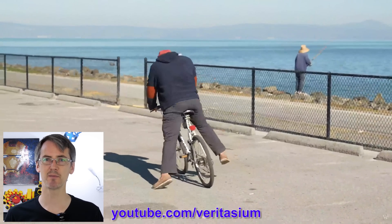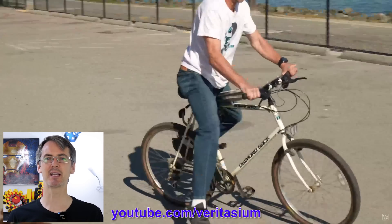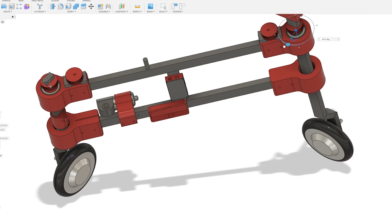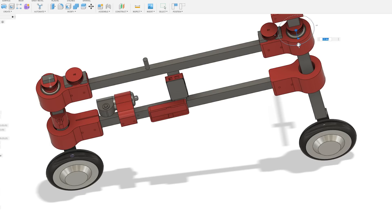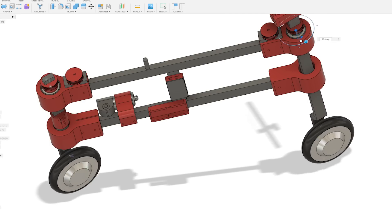With the steering locked it's impossible to balance for any length of time, even if you want to ride in a straight line. But what about if we make a bike with two wheels that steer? It seems like it would steer and balance okay if the wheels rotated in opposite directions so they steer in the same direction, but what about if they rotated in the same direction so you could drift sideways? Would you still be able to balance?